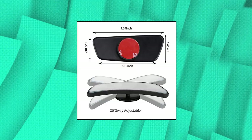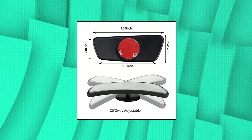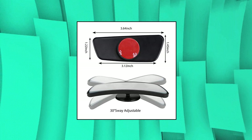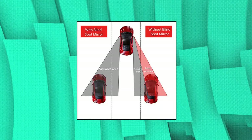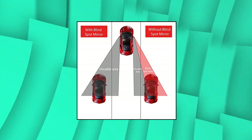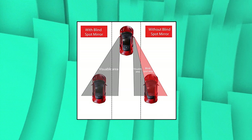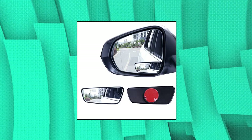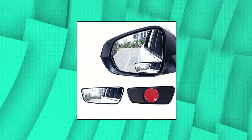Livtee framed rectangular blind spot mirror. Blind spot mirrors provide broad vision on either side of cars, eliminate blind spots, increase driving safety and prevent accidents, particularly at high speeds on busy motorways. 360 degrees rotation sway adjustable side mirror blind spot. Maximize your view with a wide angle to avoid any accident or collision during lane change or reversing.